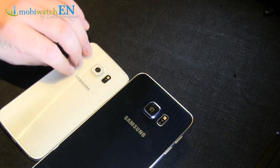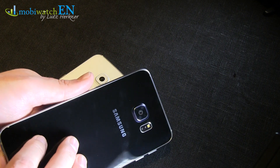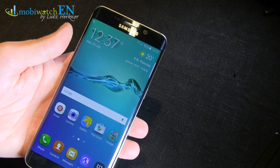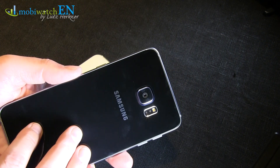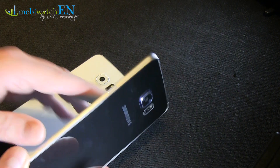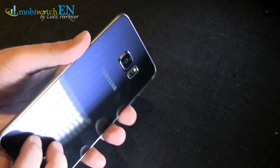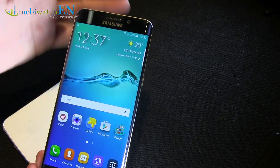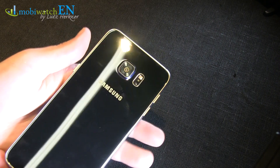Same design like S6 Edge and S6, just bigger. In addition, you should know the battery is built in, fixed – you cannot remove that. Unfortunately, 3000mAh now instead of 2600mAh here. But with a bigger screen, we have to check that in a final review how long the battery really lasts in real life.